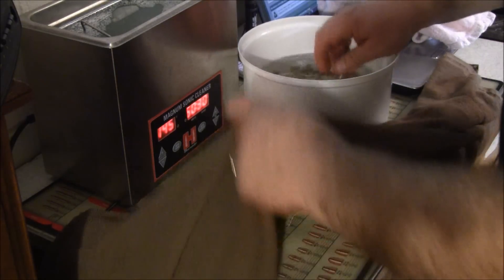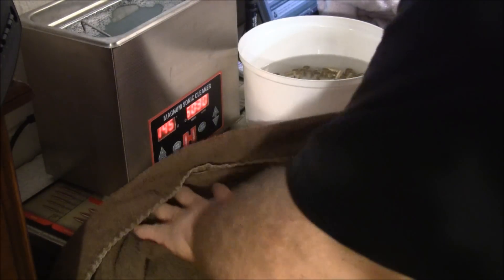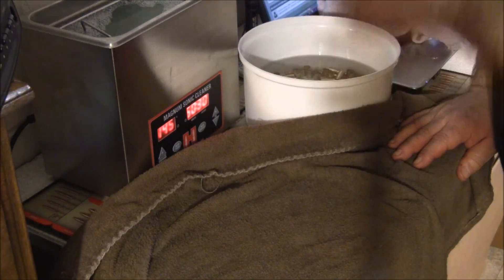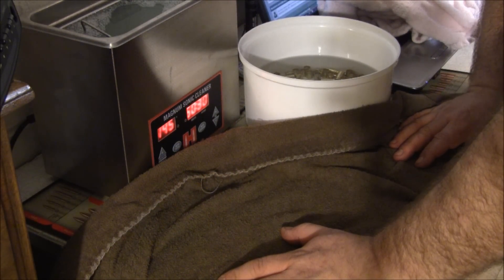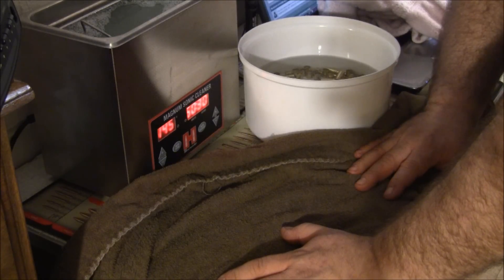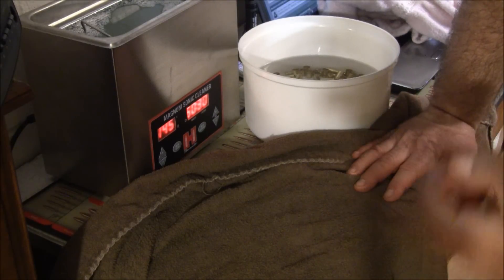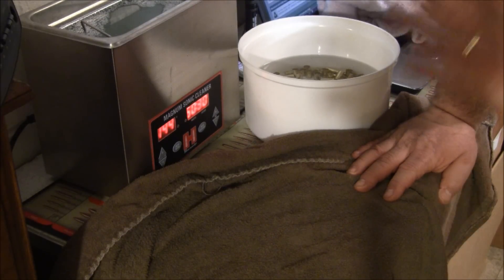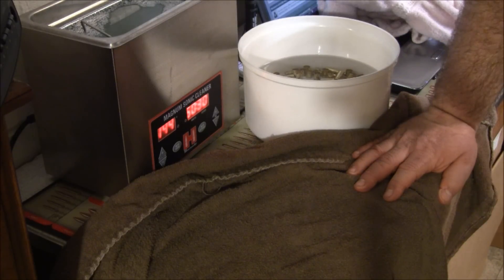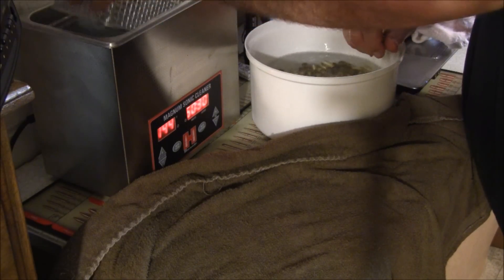I'm putting in some hot water just to get the cleaning solution out. What I love about sonic cleaning is simple - I'm a very strong stickler for super clean brass. A couple of reasons: one, it runs through your reloading machine so much better and smoother, and two, it'll make your dies last longer.